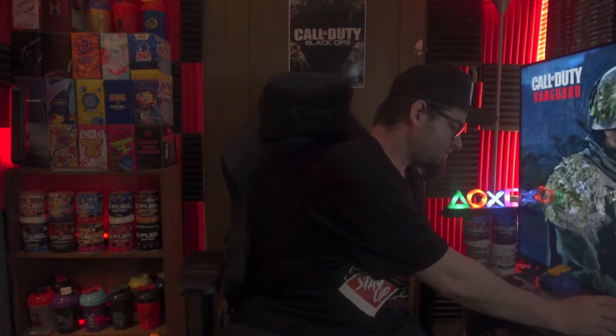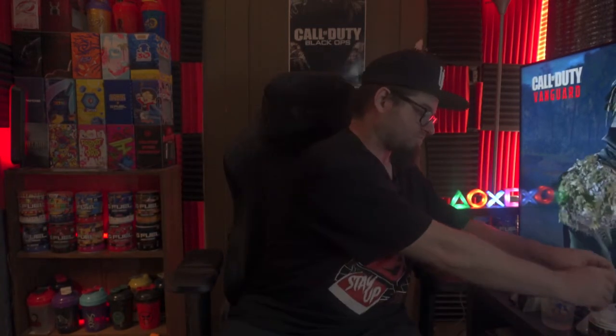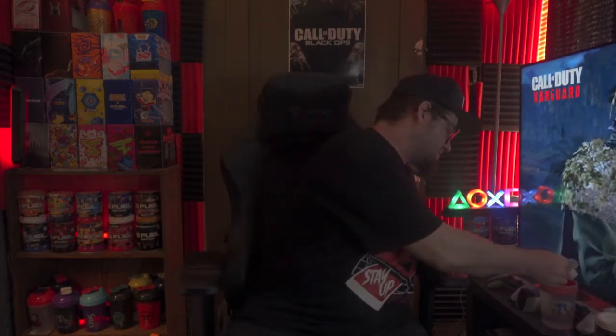Alright, today we are using the sonic shaker. Let's get this — thank goodness the scoop is on top. I do want to get the raspberry iced tea flavor at some point. G Fuel is just releasing so many flavors, which I don't mind, it's just that it starts to get repetitive for me in a way. Alright, here we go — there's a full scoop, put that in the shaker.